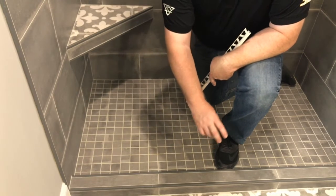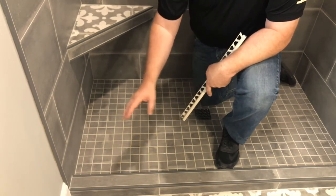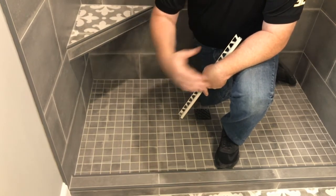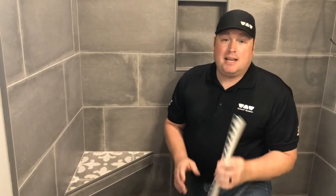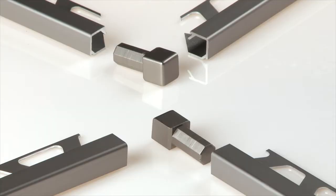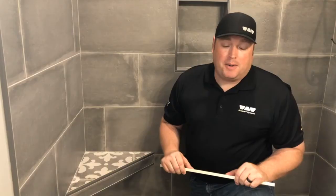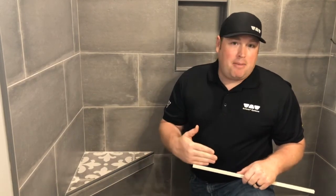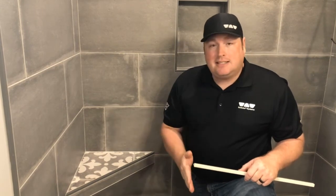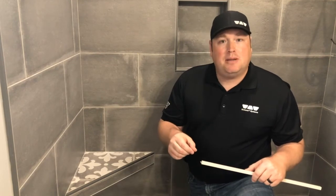We don't have to use two pieces of bullnose and create any weird grout joints. It's nice and simple and it gives us a place to land our shower door. Quadec is also easy to install because it uses a universal corner — the same corner for an outside corner, an inside corner, or even as an end cap if you're just killing it into the sheetrock. No crazy miters, no compound bevels — everything is a nice, clean, square 90-degree cut.